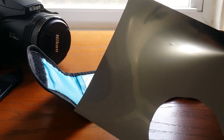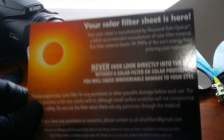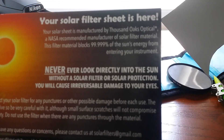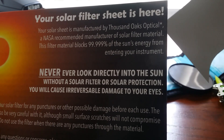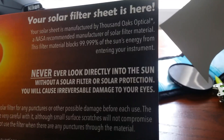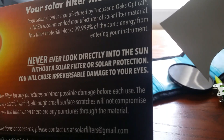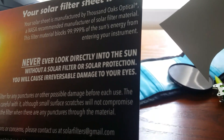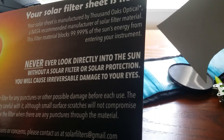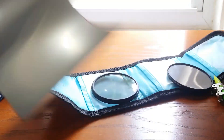Then I bought a solar filter sheet made by Thousand Oaks Optical. It is a NASA recommended manufacturer of solar filter material. The filter material blocks 99.999% of the Sun's energy from entering your instrument. I paid ten dollars with shipping.